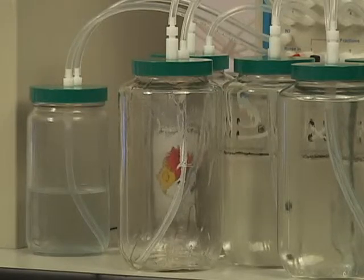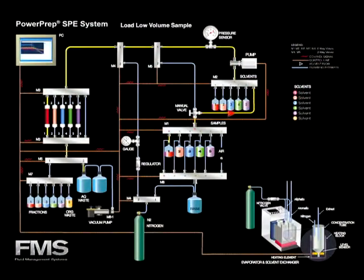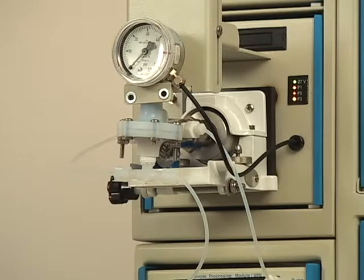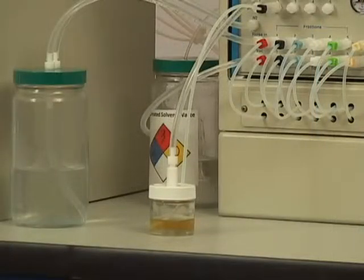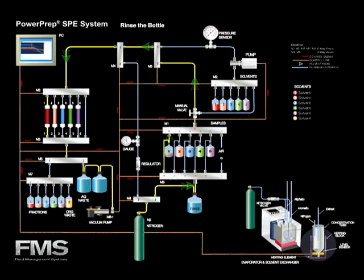The PowerPrep SPE system is also capable of loading low volume samples such as serum and milk using the positive pressure pump. In this example, a human serum sample is loaded for dioxin and PCB analysis. The human serum sample is loaded onto the SPE cartridge by the positive pressure pump at five milliliters per minute. The sample bottle is automatically rinsed.